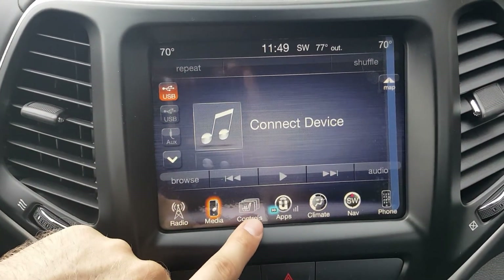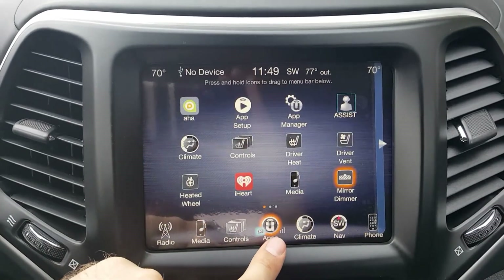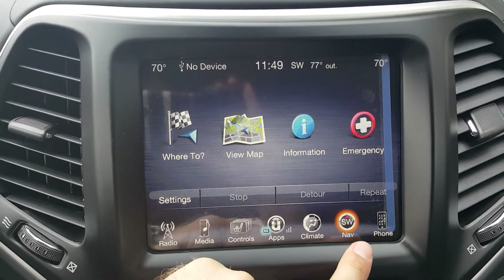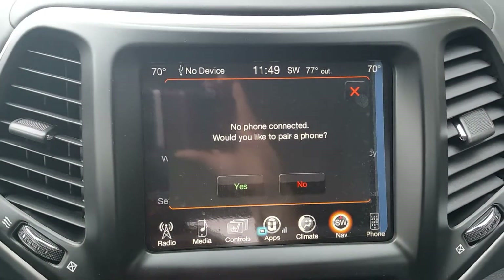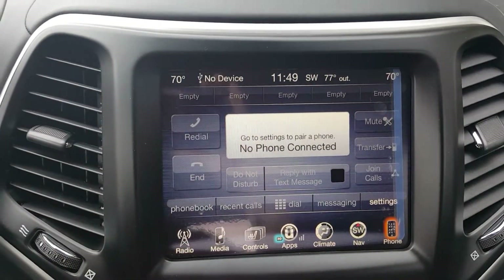Controls is where we get to our heated seats and everything. Settings is also available, along with apps, climate control, navigation, and Bluetooth for your phone, which will pop up when you pair your phone.